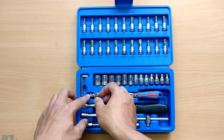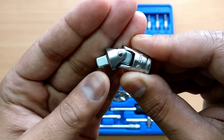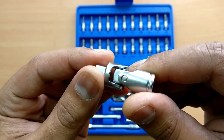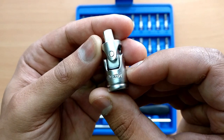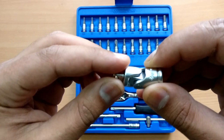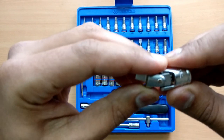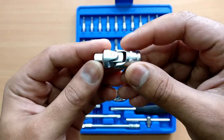Next we have this universal joint. The finish is excellent — there are no flaws at all. The part number is given here. This is used in places where it's hard to reach or hard to turn the ratchet or T-handle, giving you more flexibility while working in small cramped spaces.